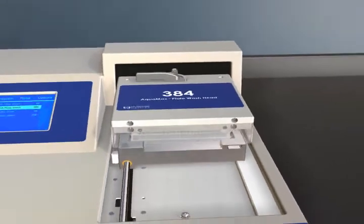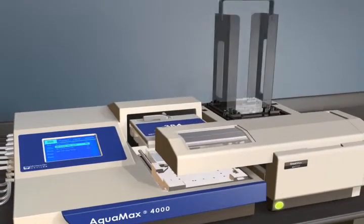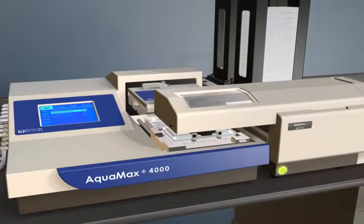The AquaMax washer system can be easily integrated to the StackMax plate handler or other automation platforms. No special programming or tools are required, and up to 50 plates can be run using the StackMax integration kit.